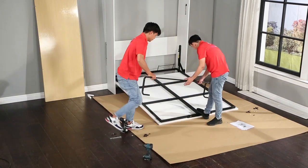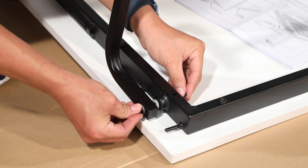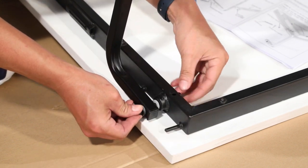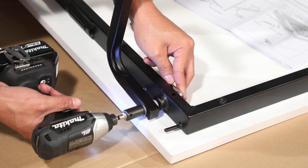Now connect the foot rod and flip leg assembly to the bed tray. Pay close attention to the order of the washers as shown on page 24 of the assembly guide. The nylon washers act as a slippery barrier for easy operation of the leg assembly.